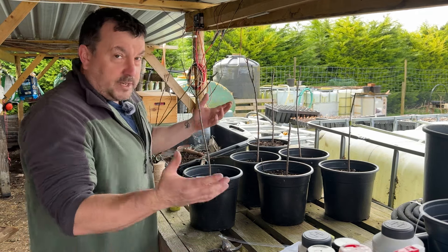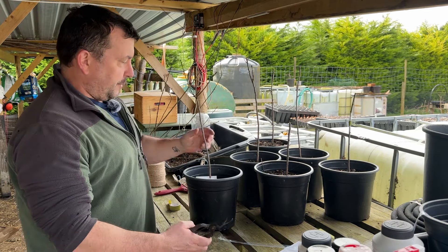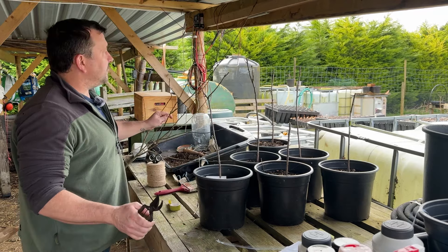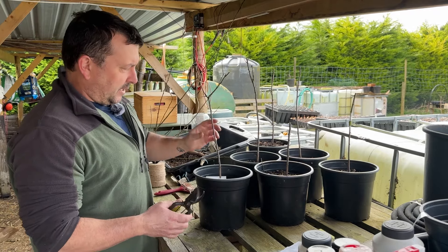So basically I'll just quickly show you what I'm doing and we'll go from there. These rootstocks are a bit thinner than the apple ones, but then if you look at the regrowth from last year on the damson tree it's quite thin anyway, so it's actually a fairly good match.